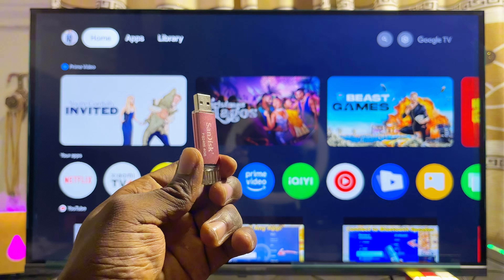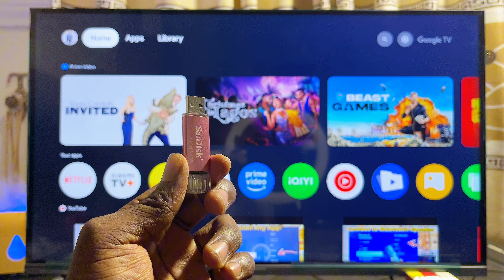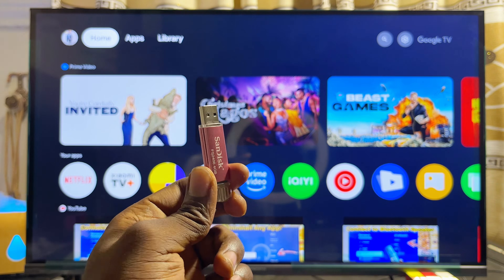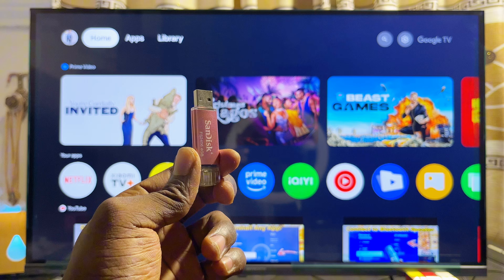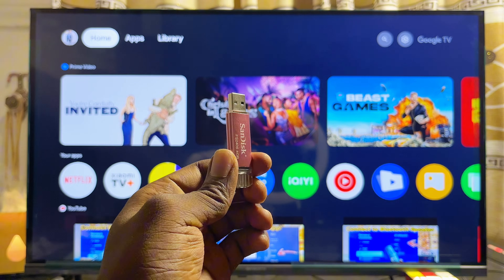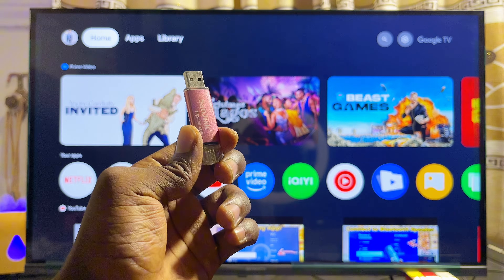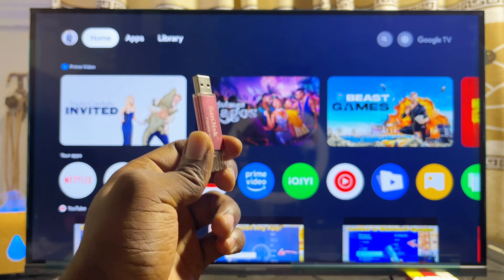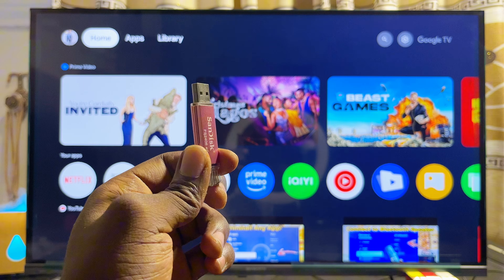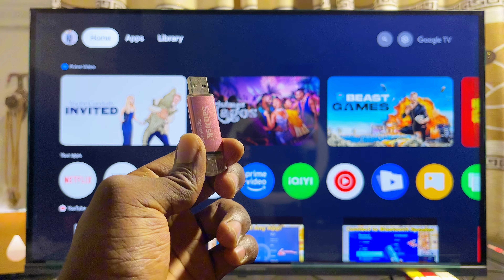First things first, it is important to note that not all USB drives can actually work on your Xiaomi TV Box. For your USB drive to work, it has to be formatted as MS-DOS FAT32. While some USB drives are already formatted as FAT32 by default, some are not — but the process of formatting your USB drive to FAT32 is not so difficult. You can do it with your laptop, whether it's a Windows laptop or a MacBook.